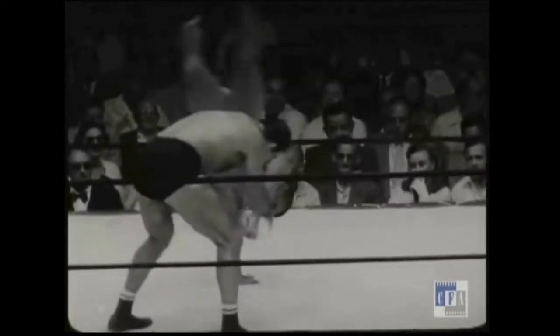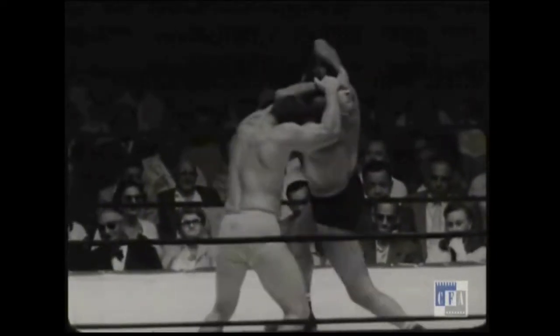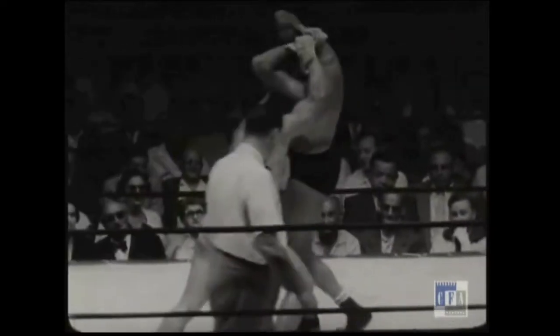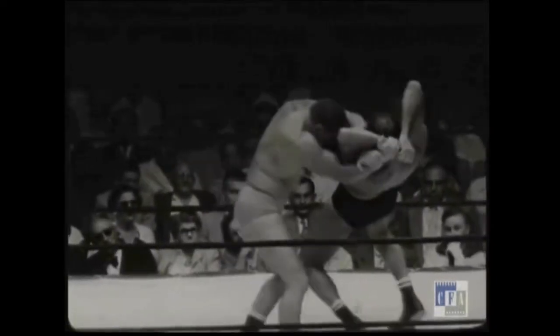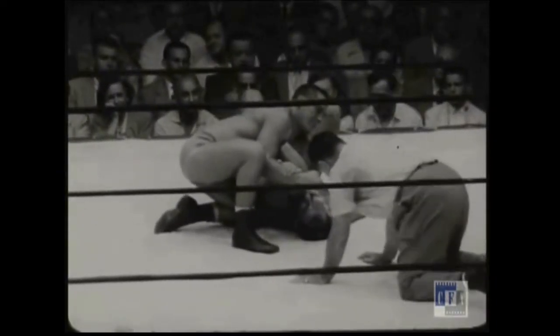We're going to review a technique that's similar to one I've reviewed in another video breakdown, where Buddy Rogers did a standing Americana lock followed by a sort of Osotogari throw while maintaining that grip. In this case, all of that is the same except there's a cartwheel that Eduardo Carpentier does in this version to set the whole thing up.